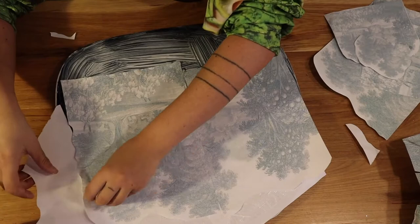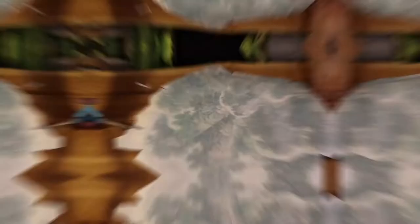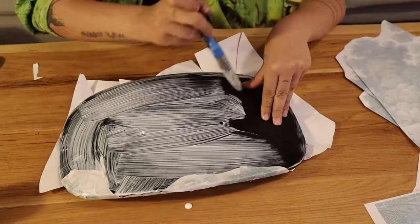Go ahead and cover completely and add more layers on top. Once and only once it's completely dry — it's gonna take a long time — you can go ahead and do the back of the chair. So we do the cuts, fold it on itself, wait for it to dry, and here you see me doing the other side of the chair — same identical thing.